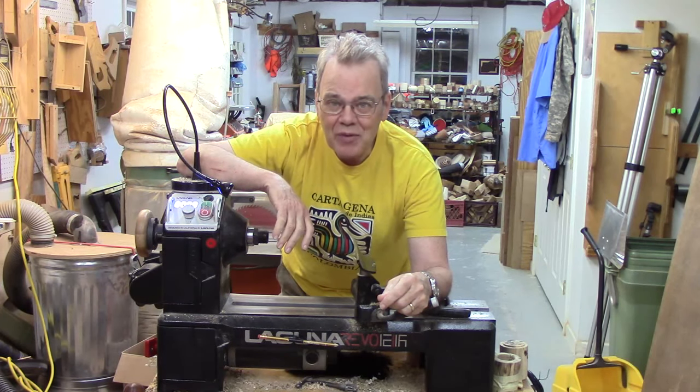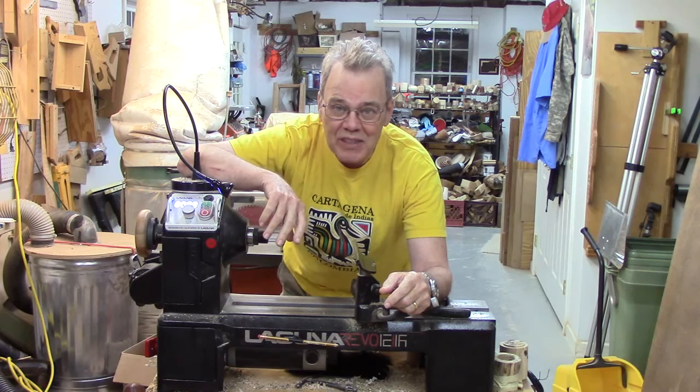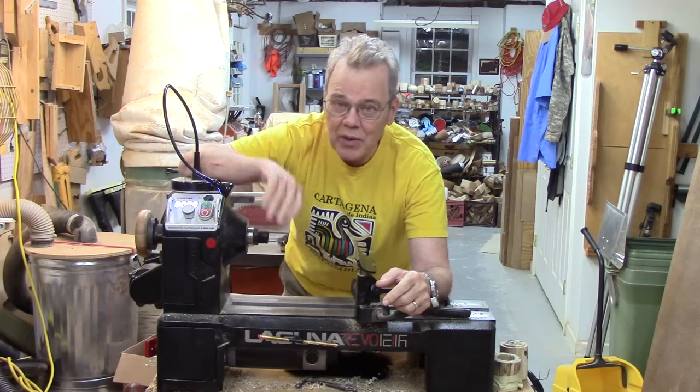Hi y'all, welcome back to my shop for a few tips and tricks on the recent Laguna 1216 I bought, some storage tips, and a few other things to share with you.